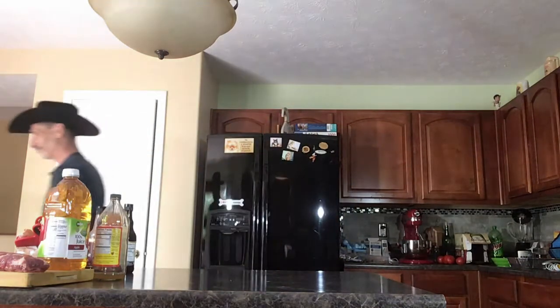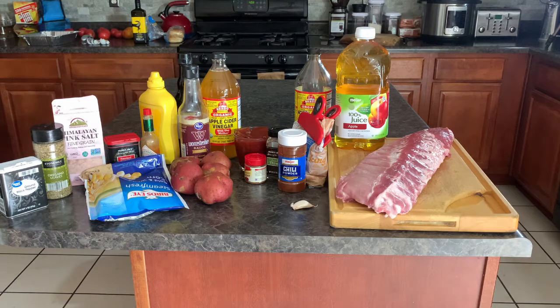First and foremost we need a nice rack of ribs, which I picked up today at Myers - shout out to Myers. For the dry rub we're going to need three tablespoons of packed light brown sugar, two cloves of garlic minced, two teaspoons of fresh thyme, three tablespoons of chili powder, some freshly ground black pepper, and a quarter teaspoon of cayenne pepper.